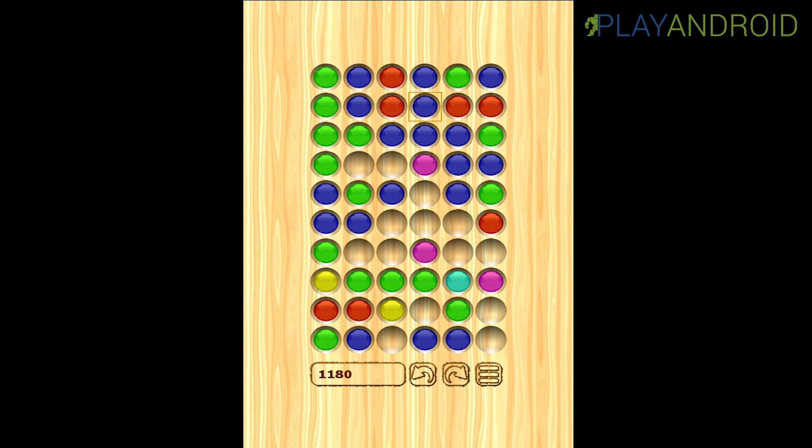Your goal is to eliminate all — or as many as possible — of those stones on your playing board. Down there you can see on the left my score, and on the other side two buttons with arrows: one to undo your last step and the other to go back and forth between steps. Then we have the menu button, which I'll be showing later.